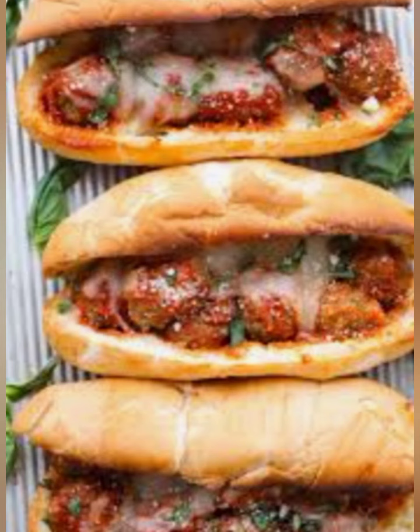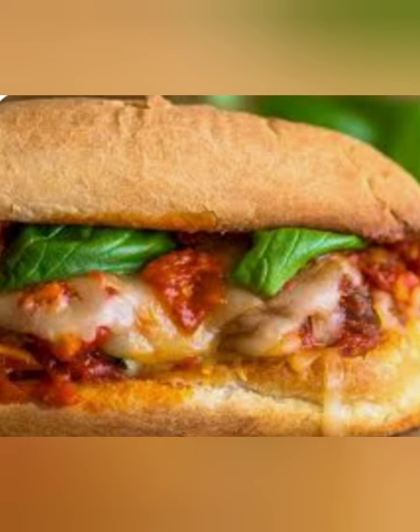Give it a try and let us know what you think in the comments below. Thanks for watching, and don't forget to subscribe to our channel for more easy and delicious recipes.